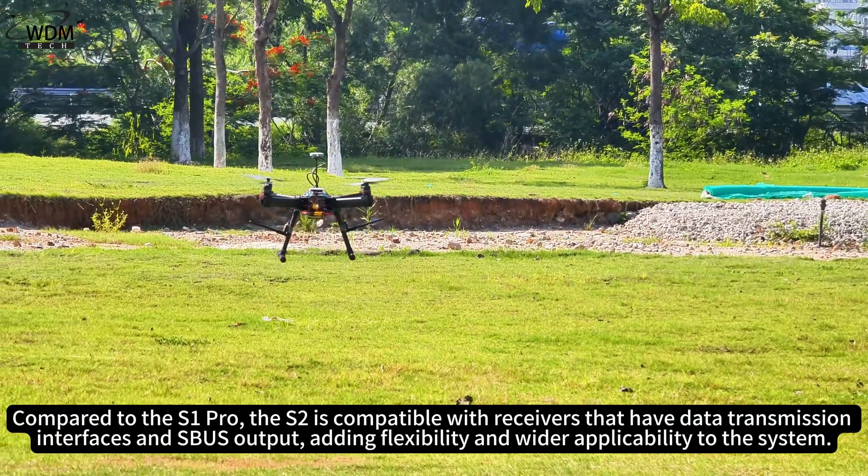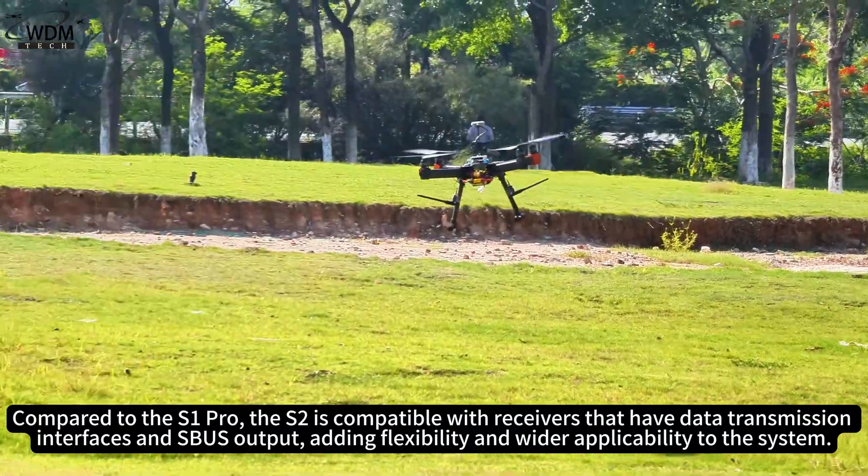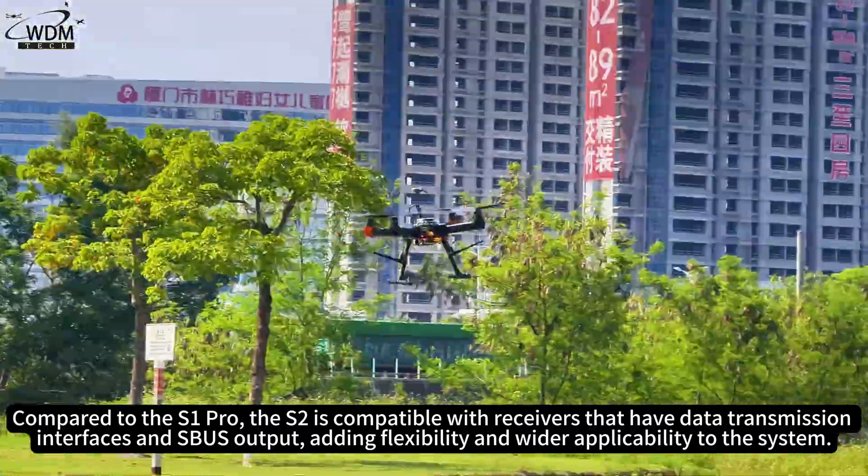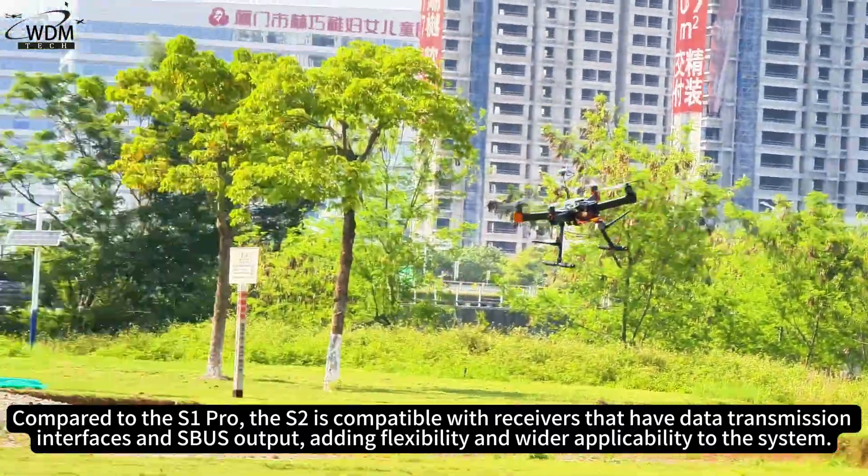Compared to the S1 Pro, the S2 is compatible with receivers that have data transmission interfaces and SBUS output, adding flexibility and wider applicability to the system.